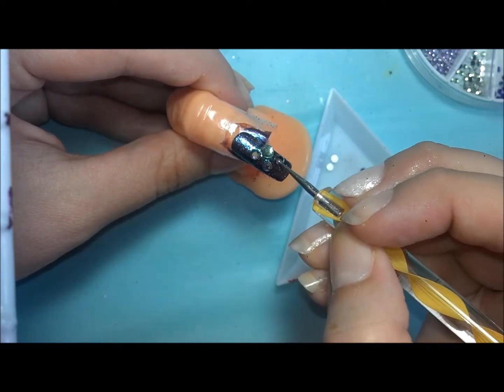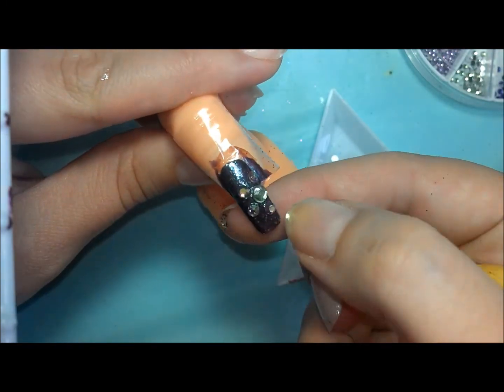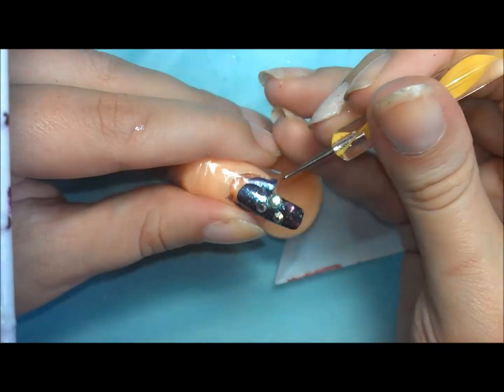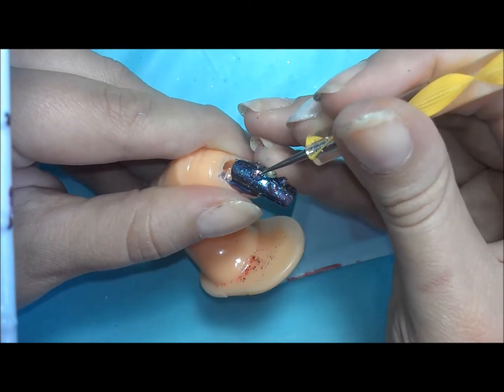I also have some specialty stones that are actually half green, half purple. They were just something that I got online ages ago, but you can find them in a lot of nail art supply stores or on eBay. Whatever colors you're doing, match accordingly.